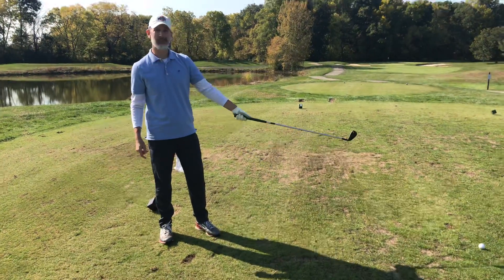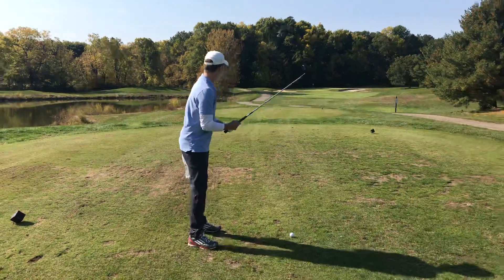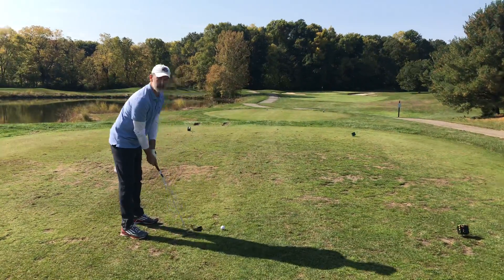First you get a club, then you get a ball. You want to line up your feet at the target, take a couple practice swings if you need them.